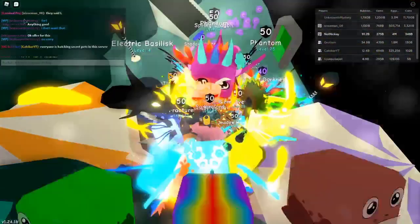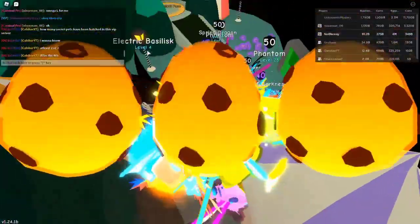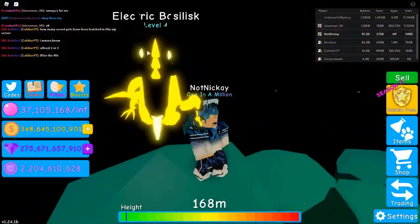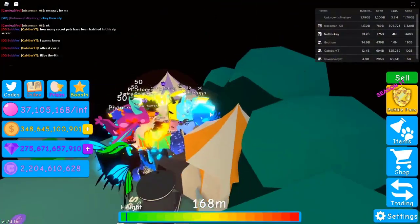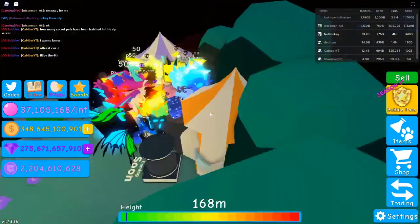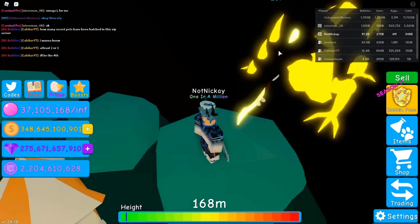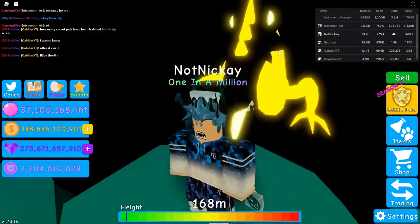Hello, welcome back. It's me Nick and today, as you can tell, this is right after stream. This is about after stream and if you saw the stream, you know, I hatched the electric basilisk on camera, on stream of course. I'm gonna make a video on it just so it's easier for you guys to see it, because it's a little bit harder to watch a stream even though I marked a timestamp around it.